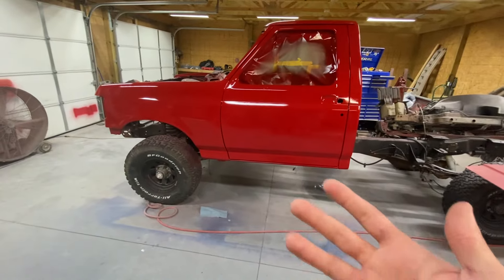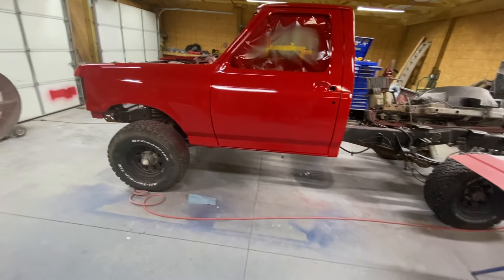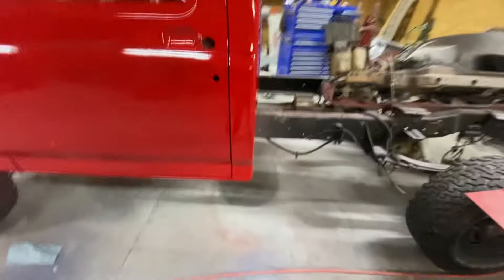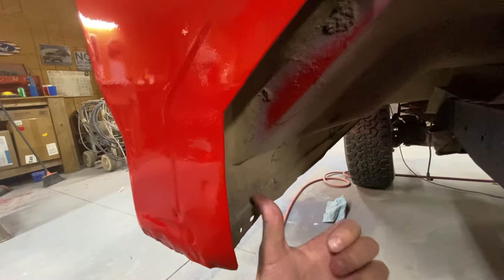Pretty exciting because now I can put the whole inside of the truck back together and start getting it taken care of.